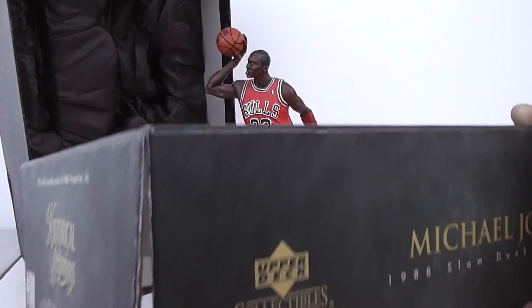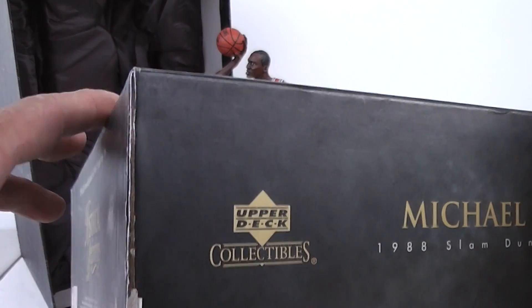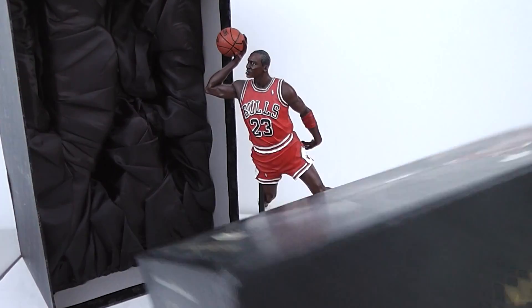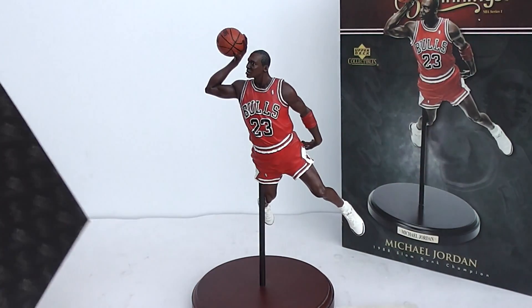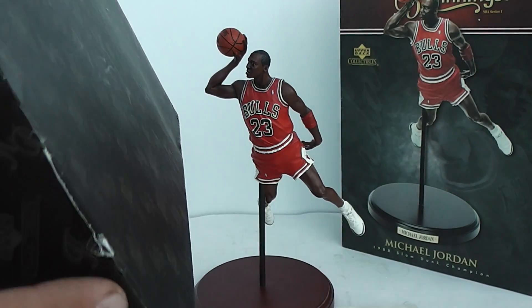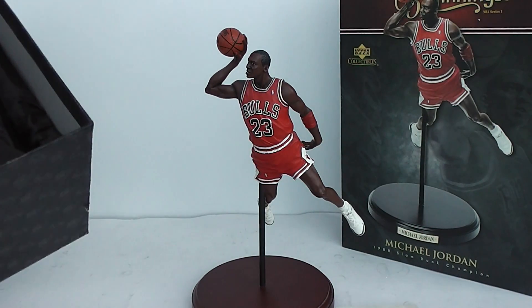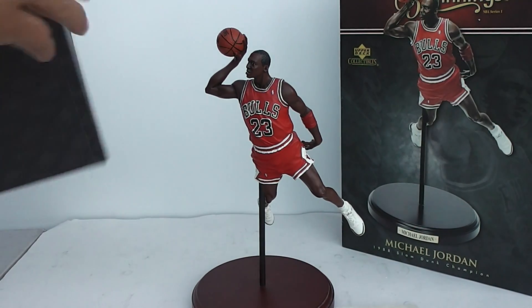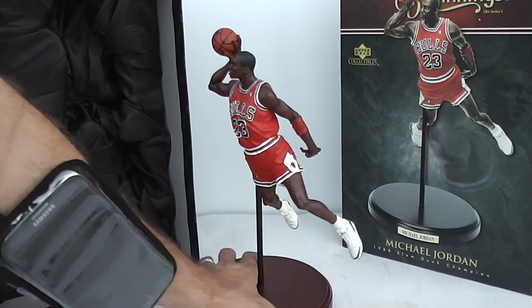The one flaw in this is the box. One corner is gnarly right there — you can see it's ripped. And the box has another imperfection right there on the bottom portion. But all in all, it's held up well.